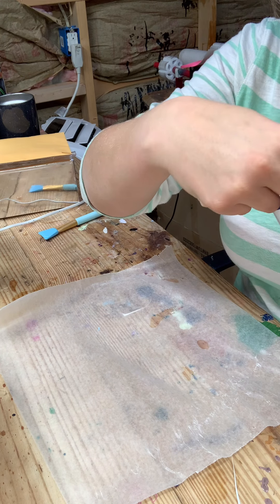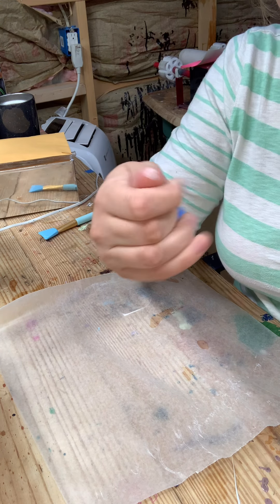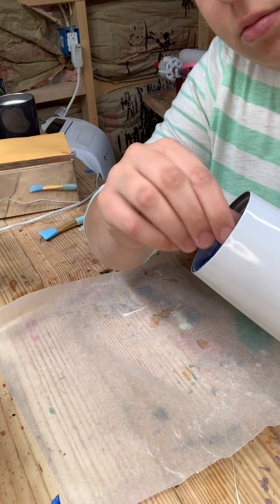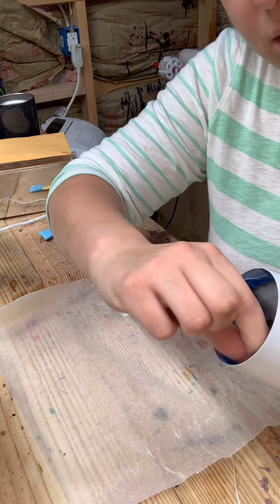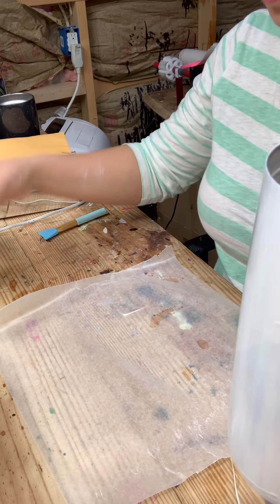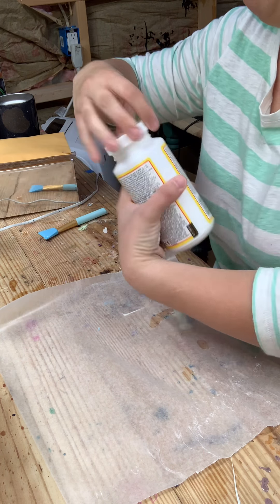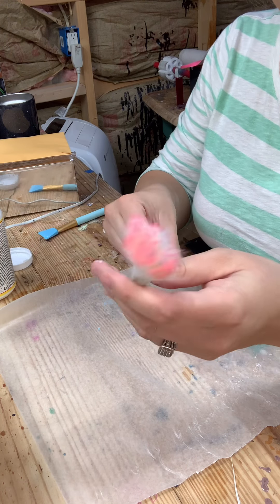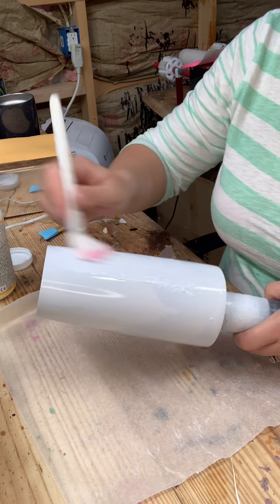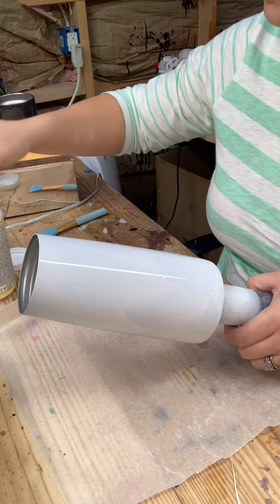I don't think it would hurt anything, but I just didn't want any paint inside of it. I wanted to show y'all that I taped it up with some painter's tape. I have my Mod Podge from Amazon and a makeup brush that was like a dollar, also from Amazon. I am just going to coat the entire tumbler — you could do this with epoxy if you'd rather do the epoxy method, but it's just quicker and easier for me to do the Mod Podge method.